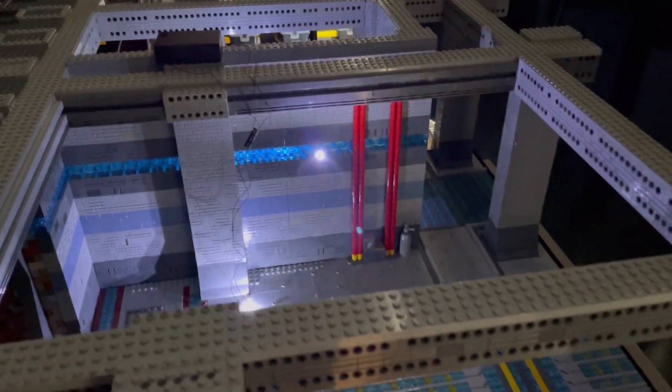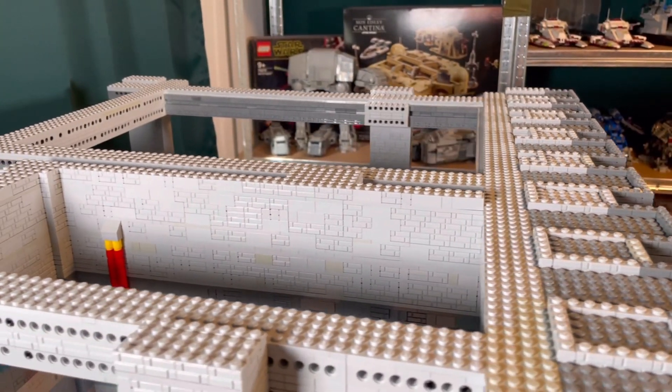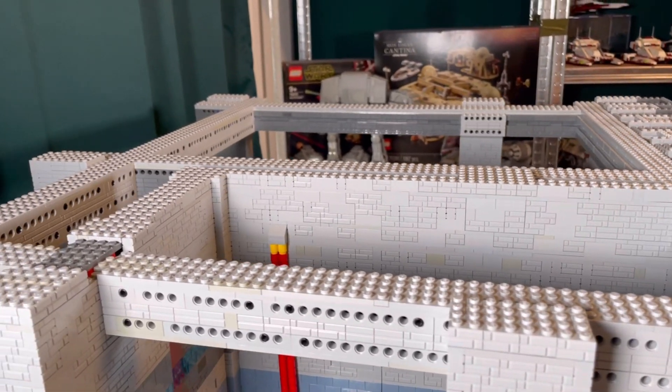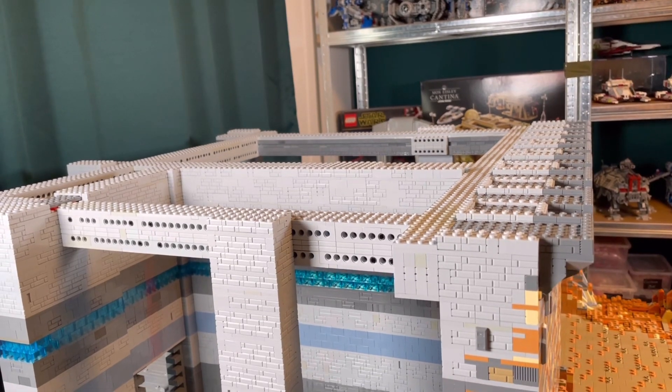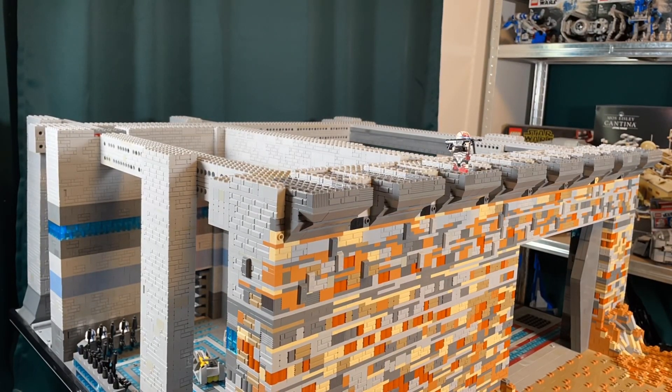In today's episode we will start with the protective positions on the front wall and also on the walkways, and the two rooms — command center and medical facility — which means I'm also working on the lighting for the first floor. Let's start with the timelapse.